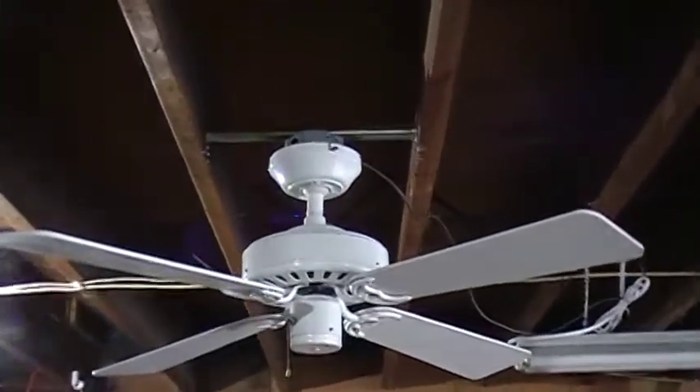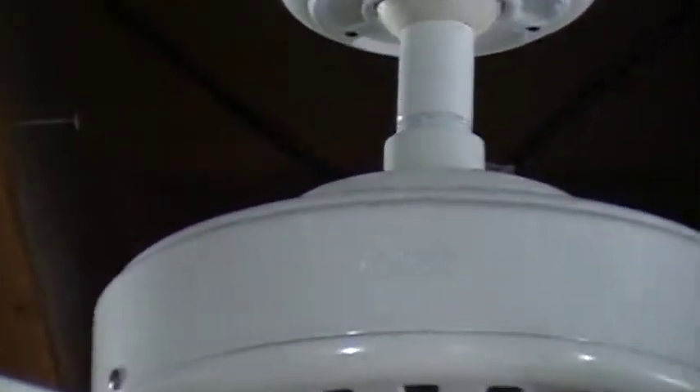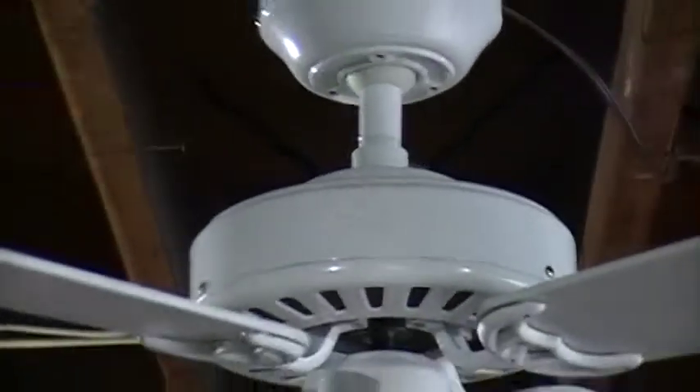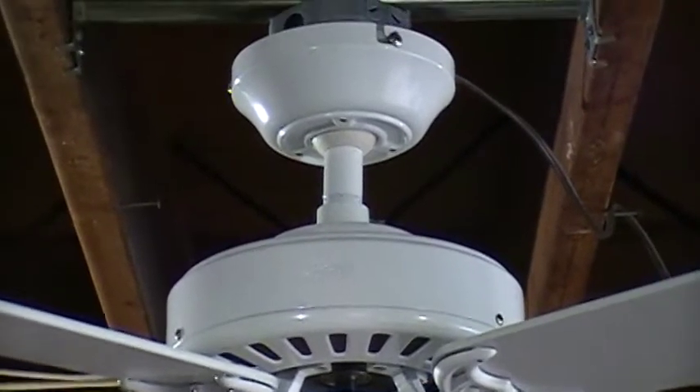Let's zoom in on the logo. Yep, it's a Hunter alright. And ironically, the last fan replaced a Hunter Coastal Breeze — polished brass, three lights — labeled as the Covington, exclusively for Kmart.